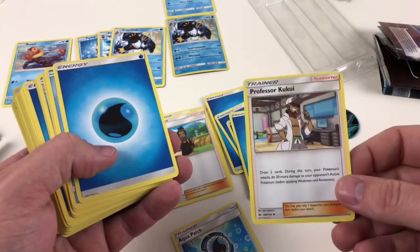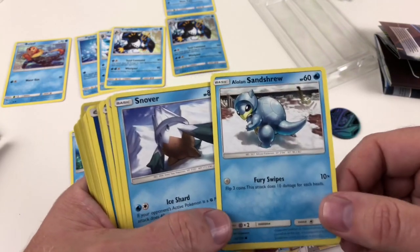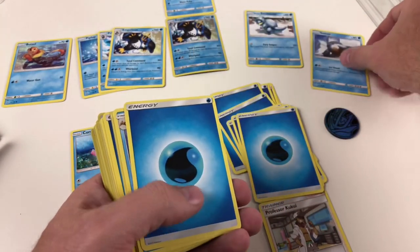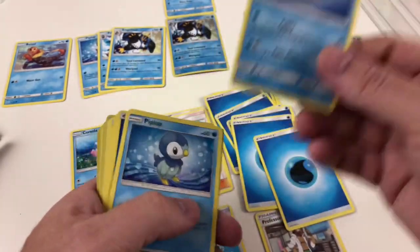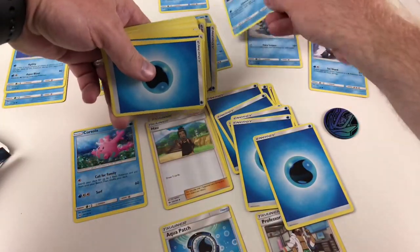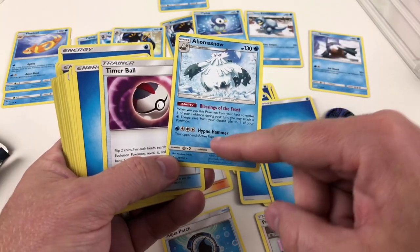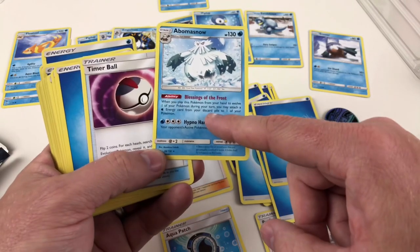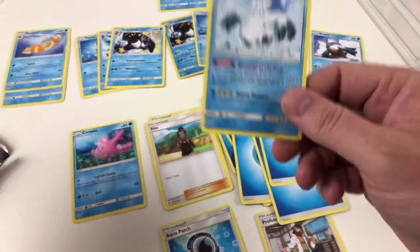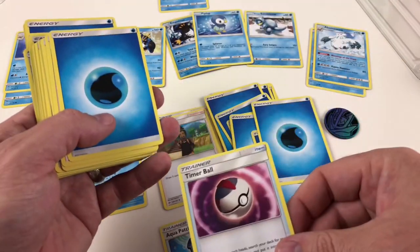Professor Kukui is good — you get to draw two cards and attacks do 20 more damage. Alolan Sandshrew has a different picture than some others you can get in this collection. Snover is awesome. Then Floatzel, who evolves from Weasel — so that's his stage one. Another Prinplup because we have another Empoleon. Another water energy. Abomasnow — his Bomb of Snow attack costs a lot, needing four energy cards, but it does 80 damage. His Blessings of the Frost ability lets you attach an energy card from your discard pile to one of your Pokemon when you place him. This deck is very much built around getting water energy going.